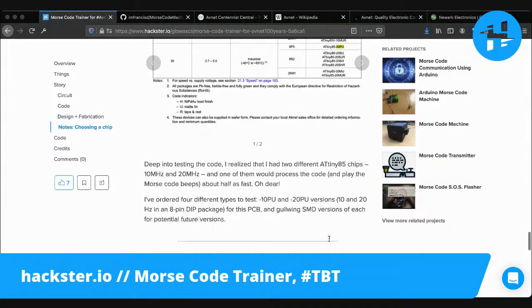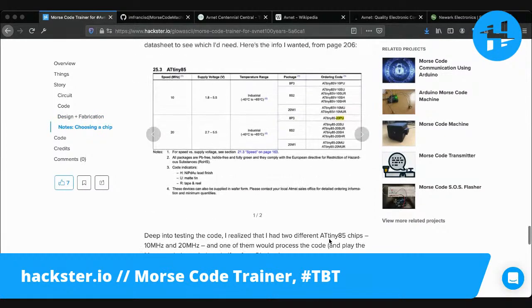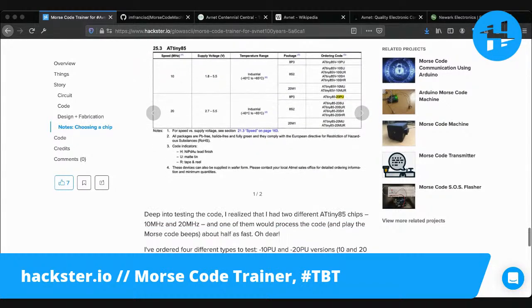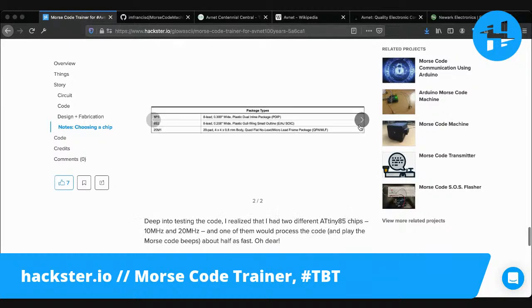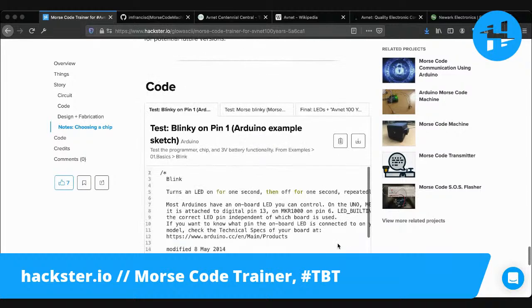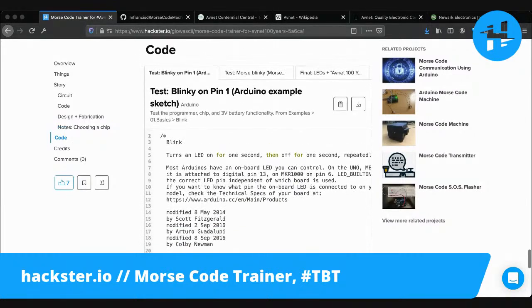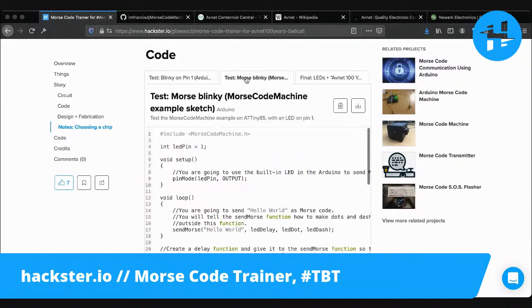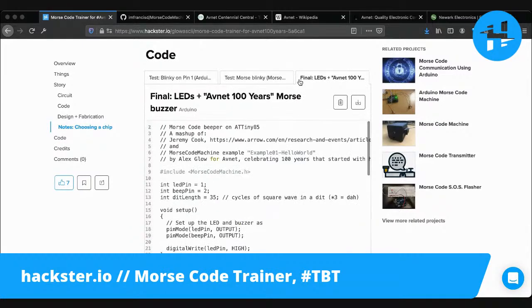There's one final piece of this which is really interesting to me. There are all these different types of ATtiny85 chips. Even within the ATtiny85 there's a bunch of different packages, and also two different speeds, and then a bunch of different packages for each. I got four different types that I'm going to be testing over the course of the next couple of weeks. Here are a couple of my test codes - a Blinky sketch, a Morse Blinky sketch, and then the final one.